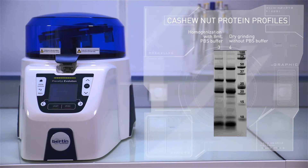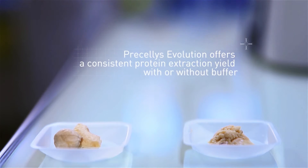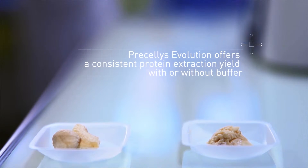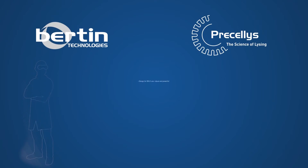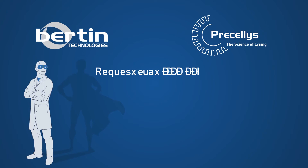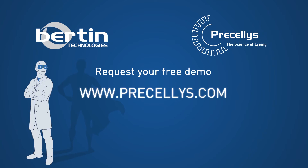Pressilis Evolution is suitable and convenient for protein extraction from dry or hydrated samples without buffer, which is a real advantage for obtaining highly concentrated proteins. Request your free demo on Pressilis.com.